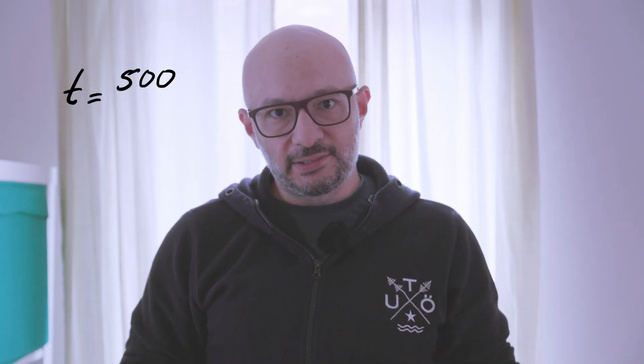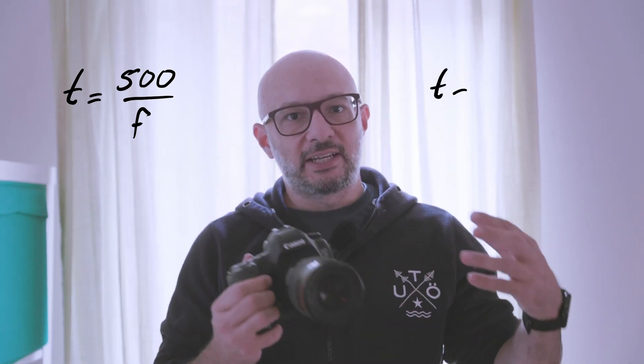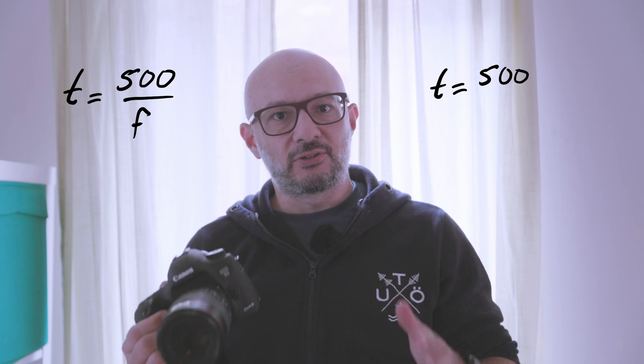That is fairly easy to do — you use the rule of 500. You take the focal length of your lens; in my case it's a 100 millimeter lens. Then you take 500 divided by the focal length: 500 divided by 100 gives me 5. That means I can use this lens for 5 seconds at a time pointing at the stars without getting star trails. To be safe, I just use 4 seconds instead.